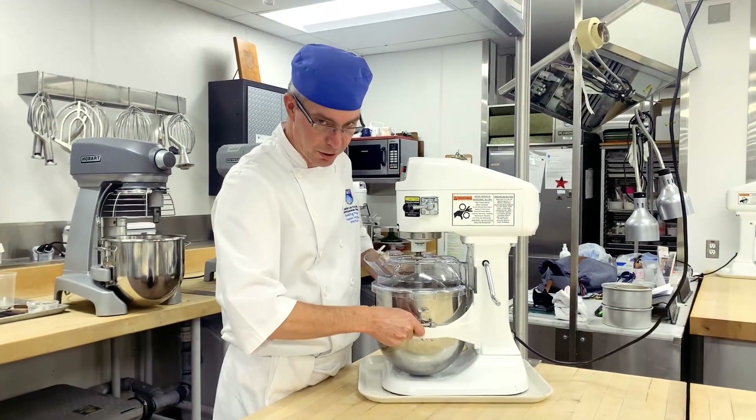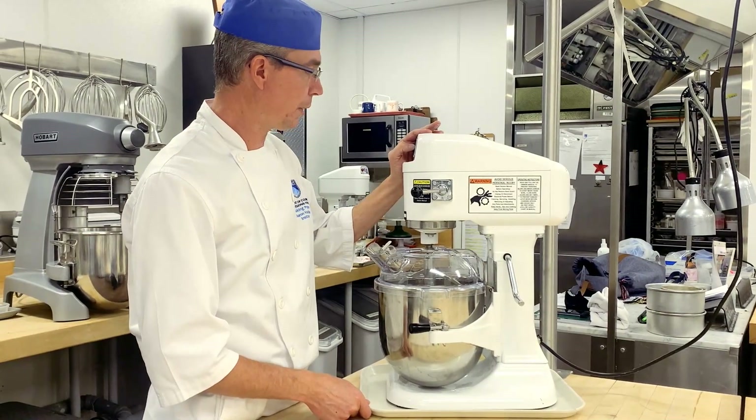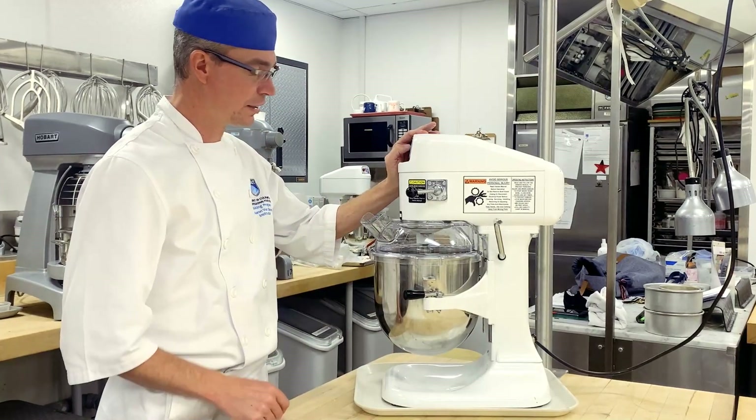I am just going to start mixing it on first speed. We do not want the incorporation of air, so you keep it on first speed with the paddle attachment.